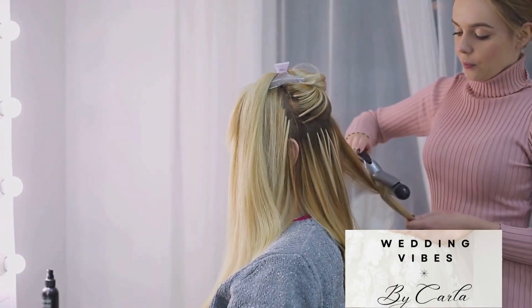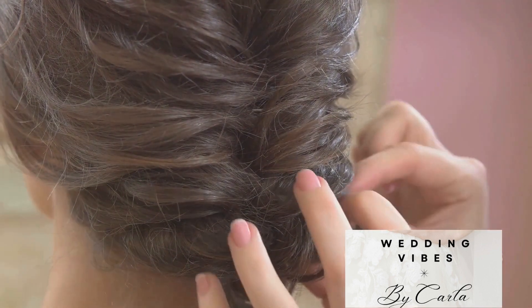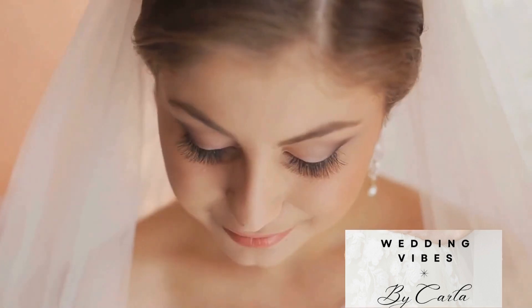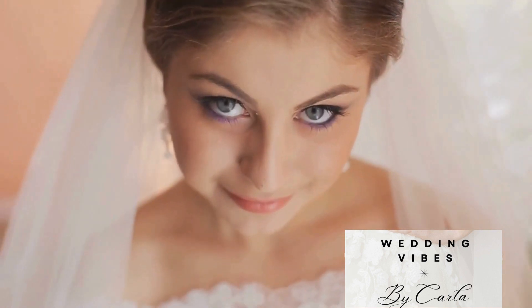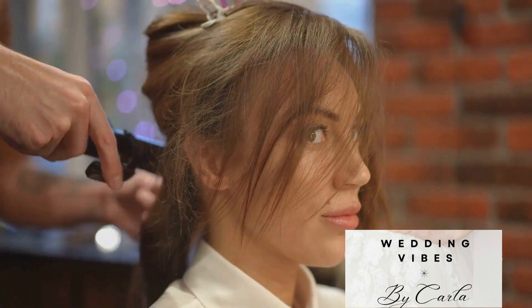Start by creating a low ponytail at the nape of your neck, then twist the ponytail into a bun and secure it with hairpins. Remember, the beauty of the chignon lies in its elegance and simplicity, so keep it loose and a little messy for that romantic touch.